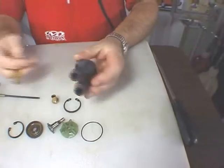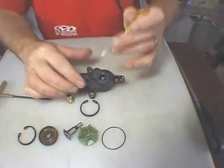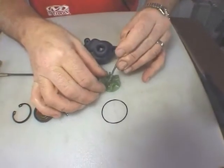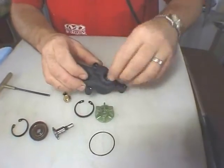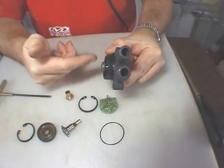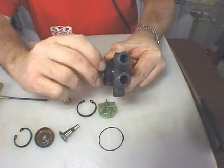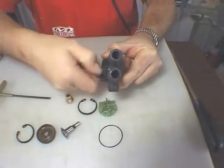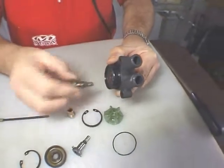Then I will take a small screwdriver and insert it in here to stop the impeller. I'll have the screwdriver in like this against the impeller blade. And because the threads are opposite the norm, I will actually be rotating the shaft as if it were tightening it, but in reality I'm removing it from the impeller and it comes out like this.